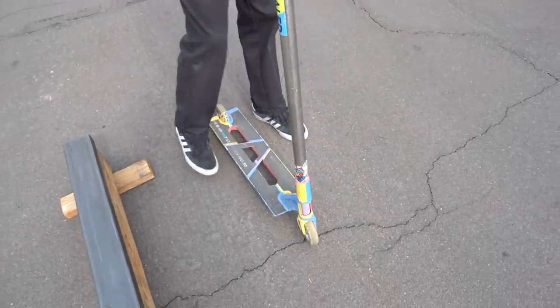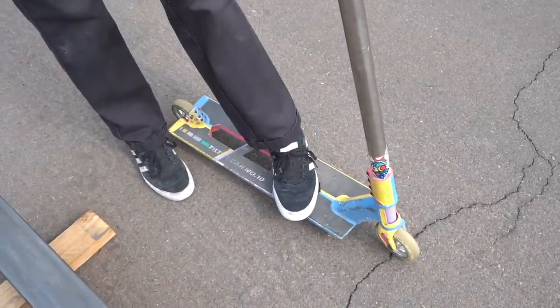Before we get into learning any sort of grinds, I just want to go over what backside and frontside mean. It's all determined on whether you're goofy or regular, so you need to figure that out first. Goofy people are right foot forward, regular people are left foot forward. I'm goofy, so I'm going to be using goofy terms in this video. If you're regular, just take what I say but backwards.